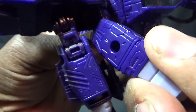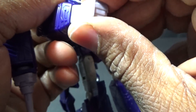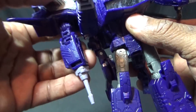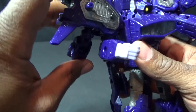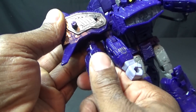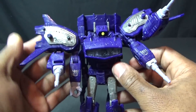He has a bicep swivel on this arm, an elbow bend, and coming down to his wrist, the hand 360s past the wrist going into the forearm. The hand is a solid fist — fingers do not open up, it's hollowed out but fingers don't articulate. Then the secondary arm — you can flip this back, bend it forward, and it does swivel. Coming down to the little gun thing, you can actually rotate that. I'm assuming it's the same on the other side.